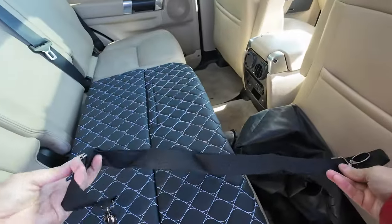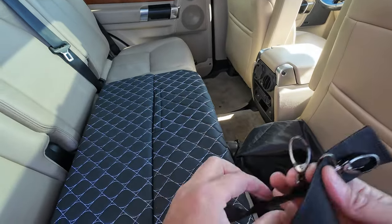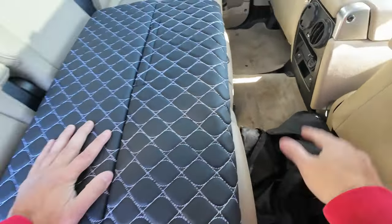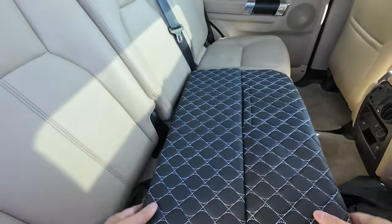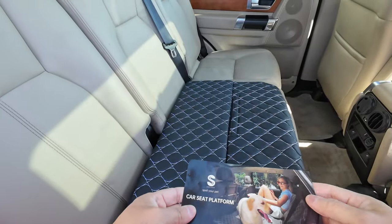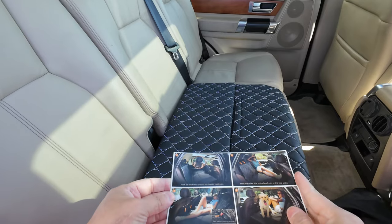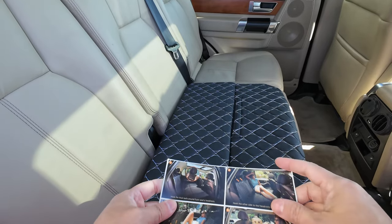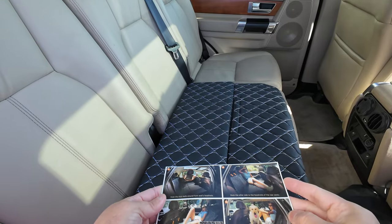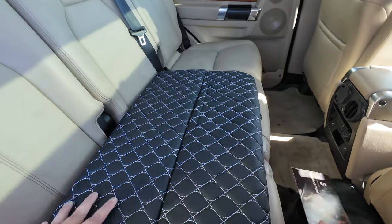There's the bag — let's see if there's anything in it. There's one strap; I'm assuming this is for the bag, not for the actual carrier itself. Here we go — we got instructions and there's the name.